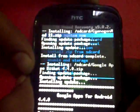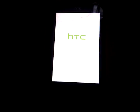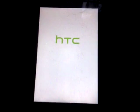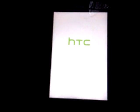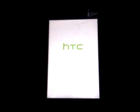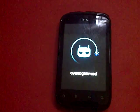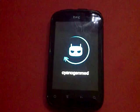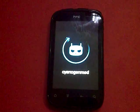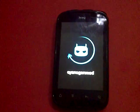Go back and select 'Reboot System Now'. It will reboot into CyanogenMod 11. Please like and subscribe to my channel if this video helped you, and please comment on the video if you have any problems — I will get you an answer. Bye!